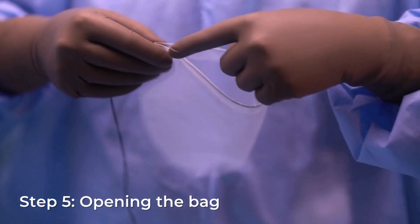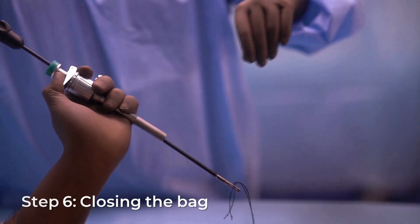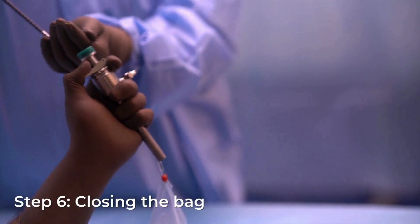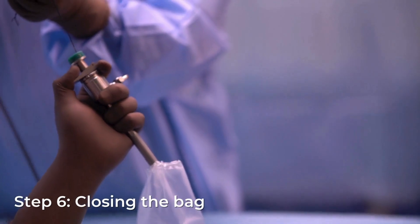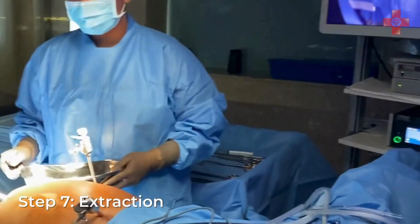The integrated memory ring ensures the bag remains open, providing a wide and stable entry point for the specimen. Once the specimen is inside, pull the drawstring to securely close the bag and prevent spillage.